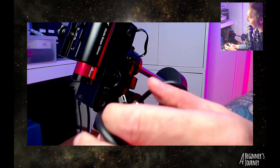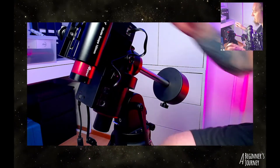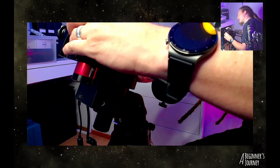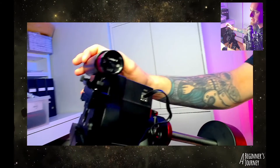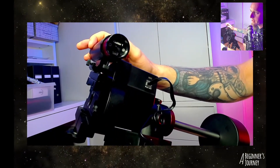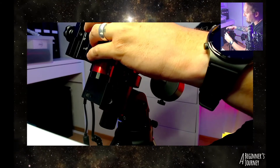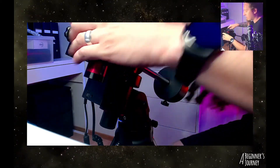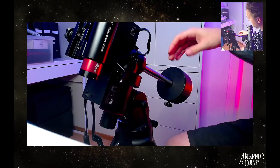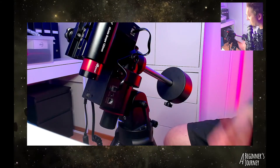What I wanted to talk about next was connecting it. This end goes into the back of the camera — I can show you by unlocking that and holding the camera at an angle. It just plugs right into the back of that camera, and the other end goes into the computer where I'll be using software to help guide the whole mount. I'll lock this back up again — that was just for the sake of showing you. I'm not going to plug it in just yet because I don't have the software connected.